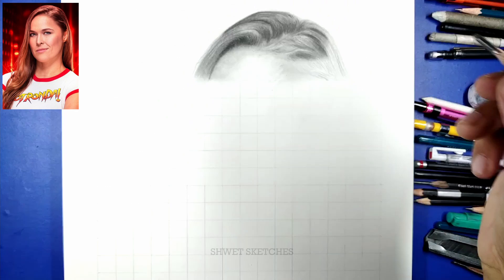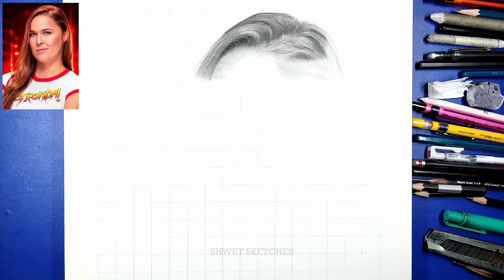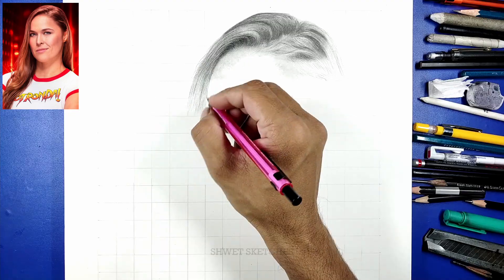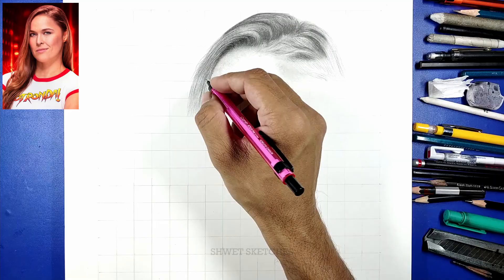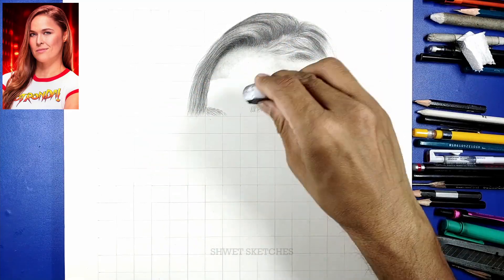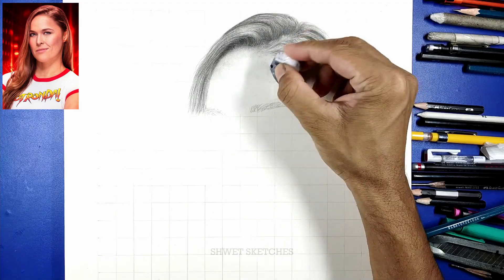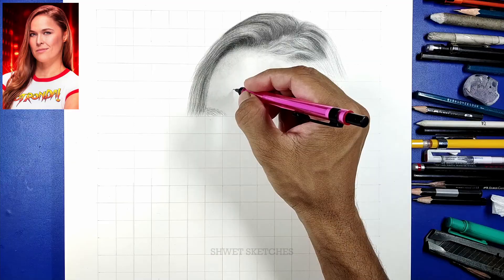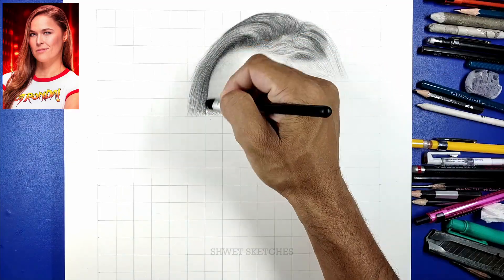If you want to buy the tools that I am using for this particular tutorial of Ronda Rousey, you can buy those tools from the link in the description box. If you want to know how to sharpen your pencils in an artistic way — really in a different way for artworks, abstract art, and different types of artworks — the link will be in the description box or the I-button, where I have uploaded a complete tutorial on how to sharpen your pencils.